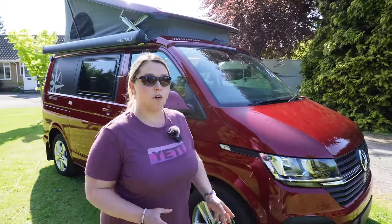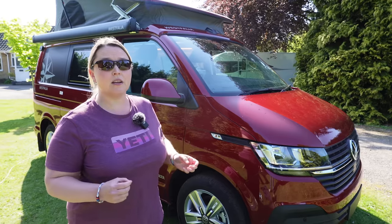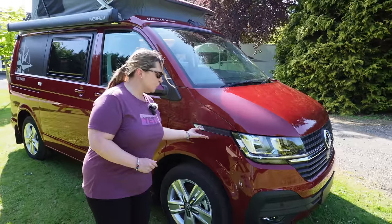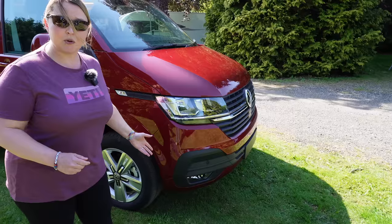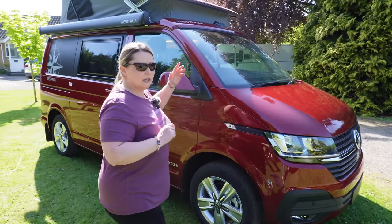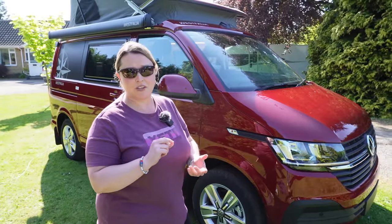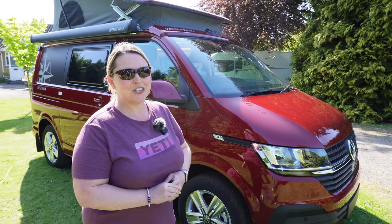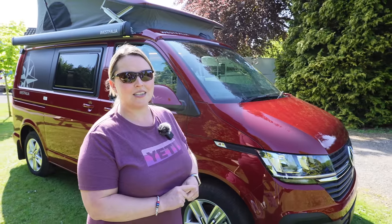This Volkswagen T6.1 is your typical transporter, coming in a range of engine sizes — I think it's the 150 and the 199. Manuals and automatics. This one is a 150 DSG automatic, which tends to be the most popular. You get the nice gearbox and a slightly lower-powered engine, but let's face it, it's a holiday vehicle — where are you racing to exactly? You can also upgrade the headlights, and add cruise control, lane assist, parking sensors, and cameras, but in true Volkswagen style, they are optional extras.